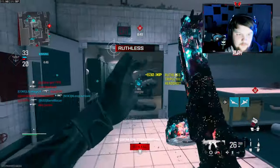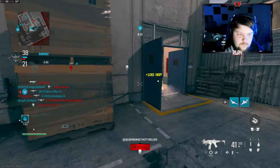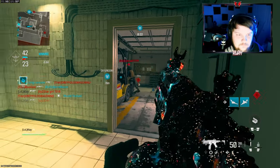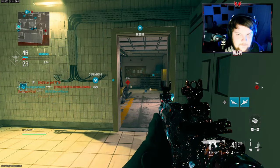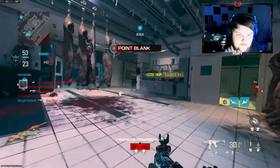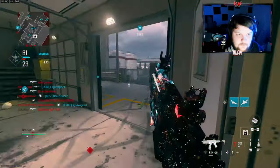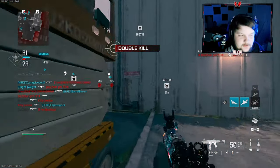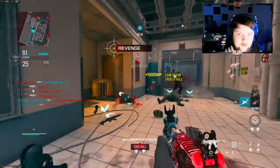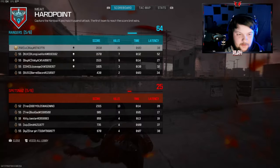Alright we're on a 14-kill streak here, that guy's sitting in a corner. We keep playing the corners, we'll be okay. Oh my gosh, I don't know what I was on but I know I was close to a nuke. I've gotten a nuke on this map before, it could definitely happen again — probably not this game, but I already got 25 kills.